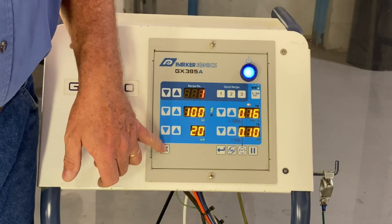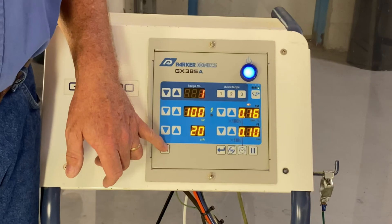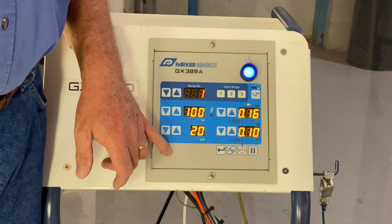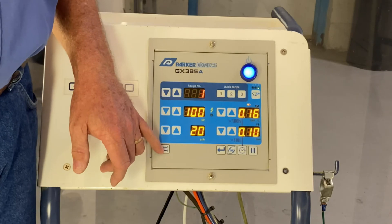We also have a purge mode here. This performs a full line purge right from the pump all the way to the gun. It's not really recommended for white-to-black color changes — we still want you to do that the manual way — but if you start to see a little surging or any issues, you hit that and it clears all the lines.